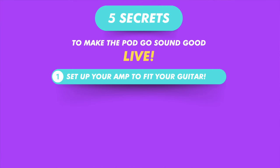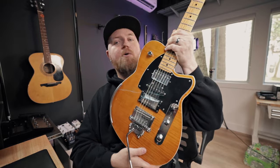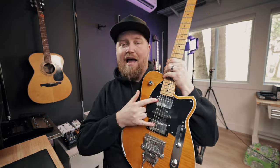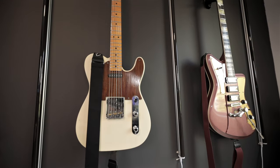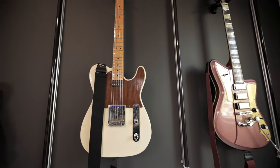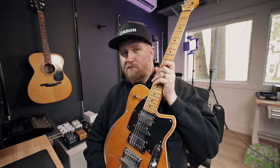The first thing is get an amp that will fit your guitar. Understand your instrument first. I have this Reverend Gil Paris Natural — I love this thing. It has two humbuckers that are not very high output and a single coil in the middle. This guitar is way different than the Telecaster, which has single coils, and the Revolta, which has higher output humbuckers. So know your guitar and find an amp to complement it.